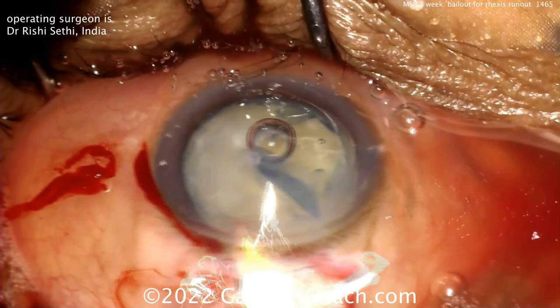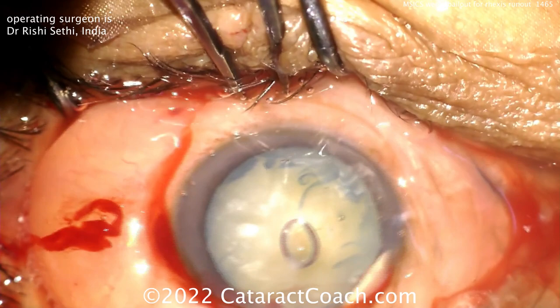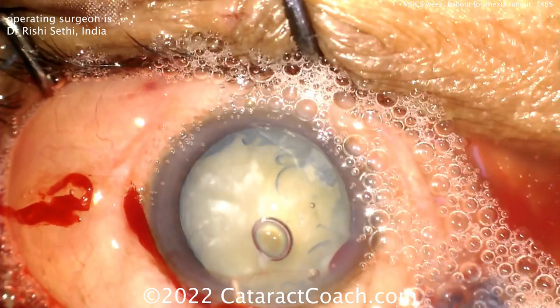That trapezoidal shape and good tunnel length are key in SICS — they allow the incision to seal very nicely. Now go in with the keratome. In this case the tunnel is actually about two millimeters into the cornea, and that works too. Now you've got a nice opening, and the whole nucleus can come out of the eye.